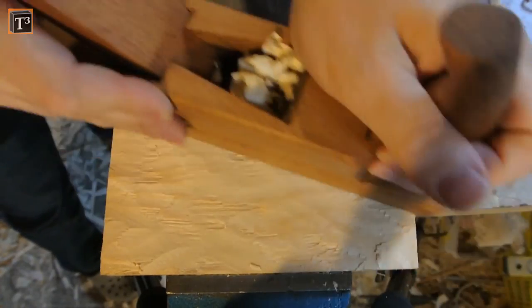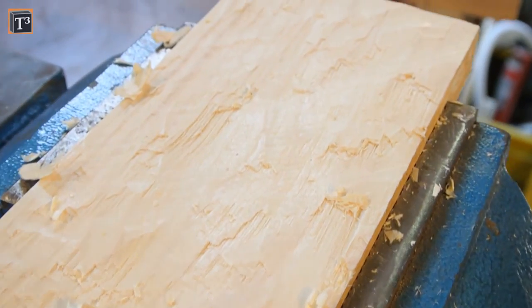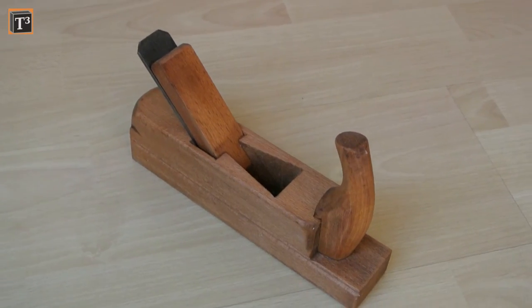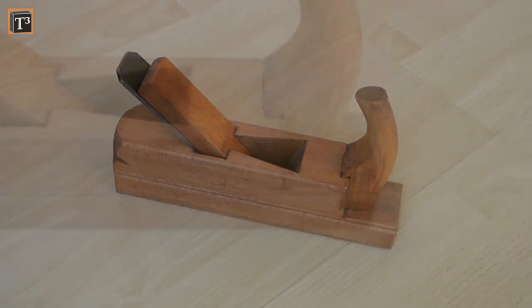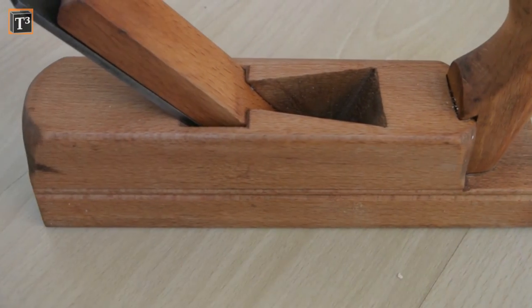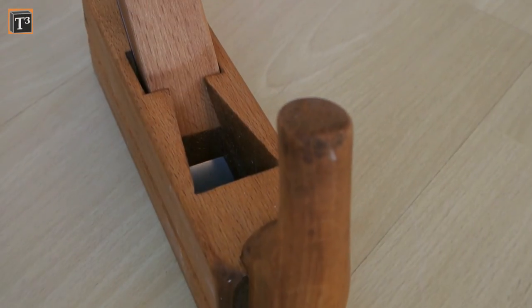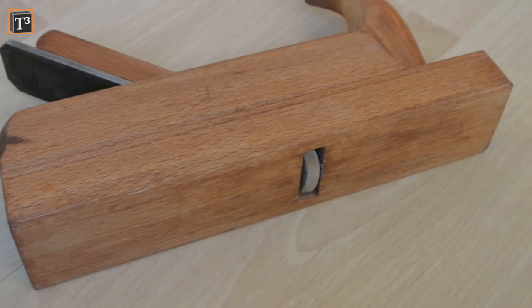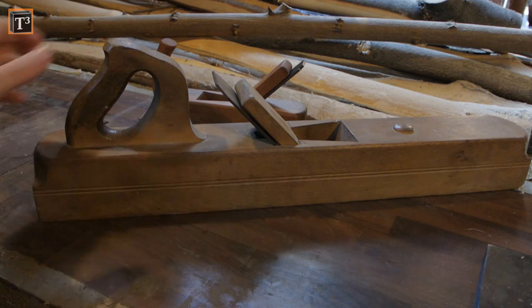The plane went easily through the wood while removing lots of material. It left very clean deep cuts that can be flattened with the jack plane later on. I am really happy about the way this restoration turned out. Before I start building a proper workbench I will restore my bench plane — tell me if you would like to see a video about this project or if you have tips for it down in the comments.